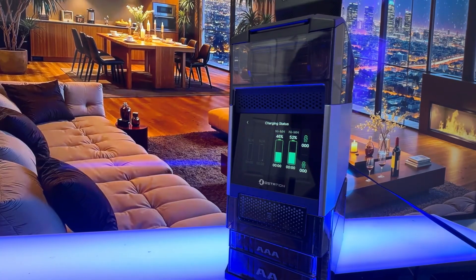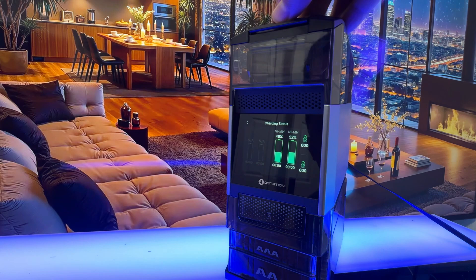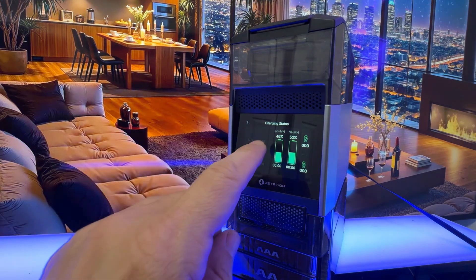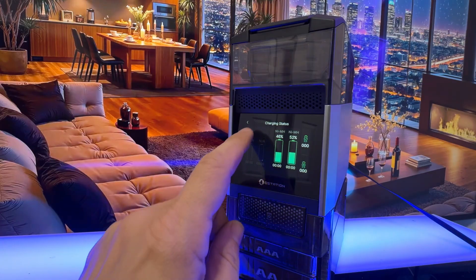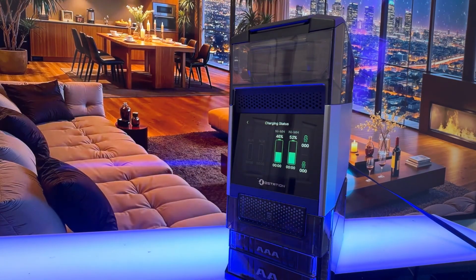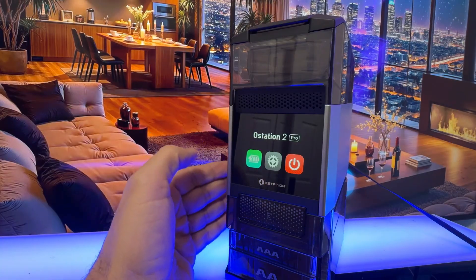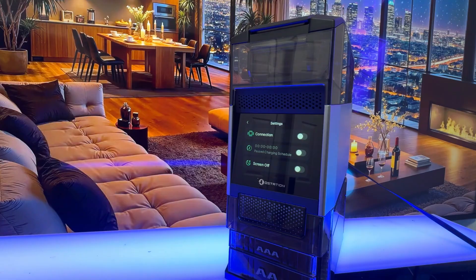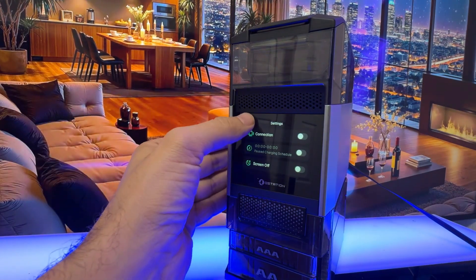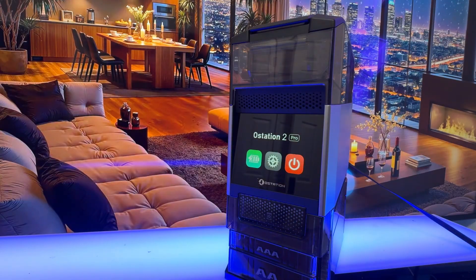We've dropped our batteries into the top. We can drop in our double-A's or our triple-A's. The screen itself — you can see NiMH, 46% and 52% — and everything we need to know about the batteries right there. It gives us our charging status. What a great design. We can change the settings and your connection, and you can turn the screen off if you want.